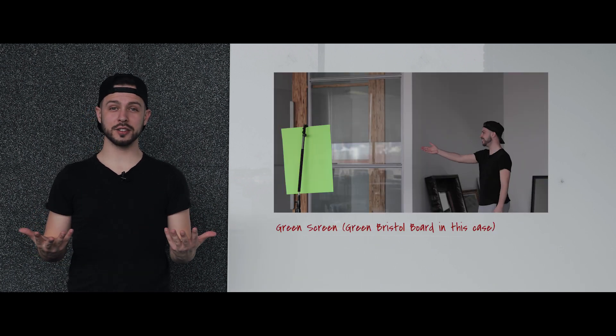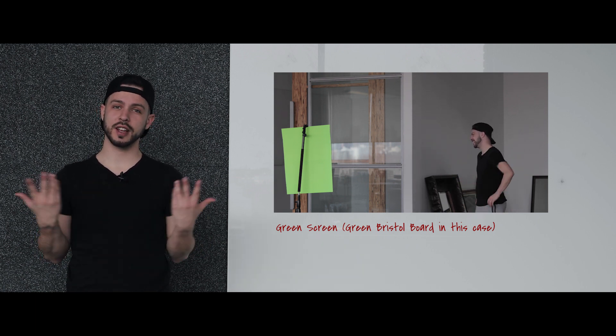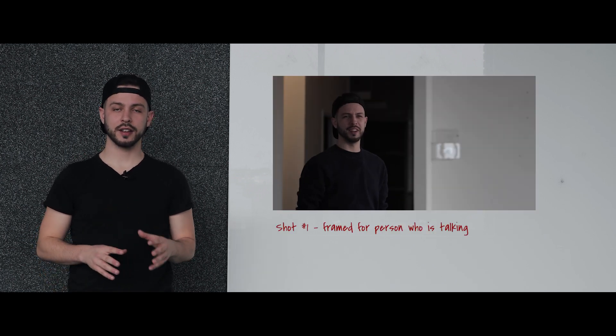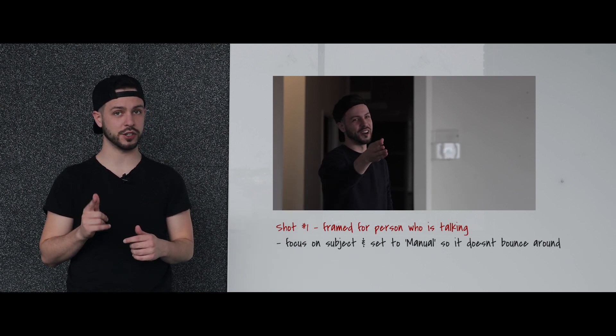So this concept is pretty similar to the last video with the split screen. The only difference is you're going to need a green screen for this one. If you don't have a full-on green screen, a green Bristol board will do just fine — that's what I'm using today. The first thing you want to do is frame up your shot for the person who's talking. Set the focus and shift to manual so that it doesn't bounce back and forth; otherwise it's going to ruin your shot.